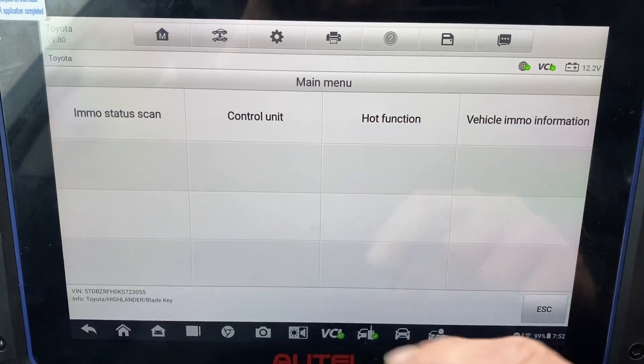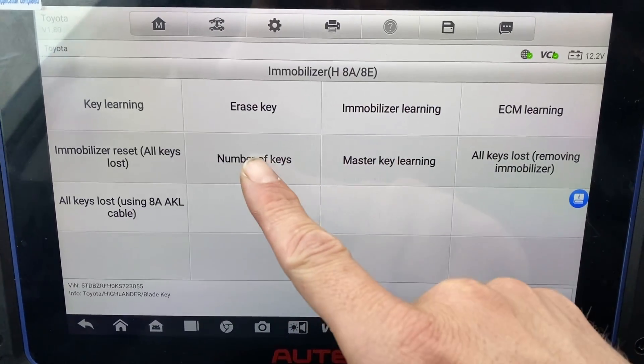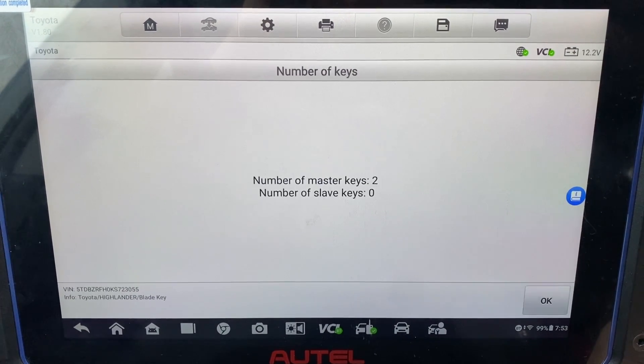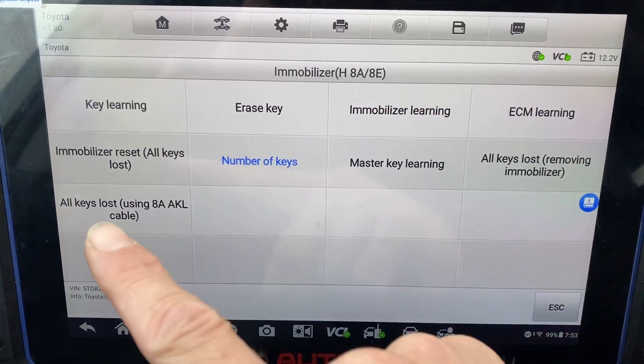Let's go to control unit — immobilizer. First we'll check the number of keys: two. Now we're going to do all keys lost.